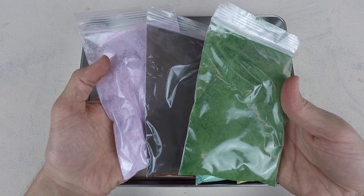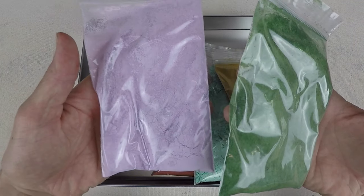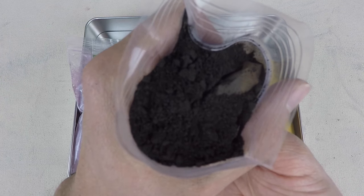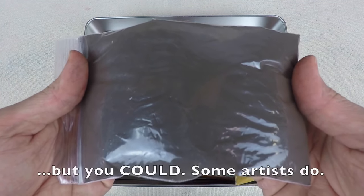Now these last three you see in glaze recipes, but they're not really good for clay because they're toxic. Chrome turns a clay green, cobalt turns a clay blue, and manganese dioxide will turn a clay body black, especially if you use more of it. But you have to wear gloves and the fumes from the kiln are toxic, so I don't recommend using it.